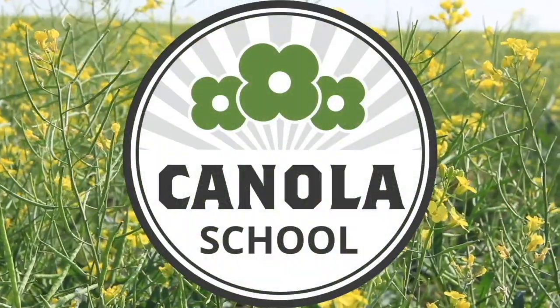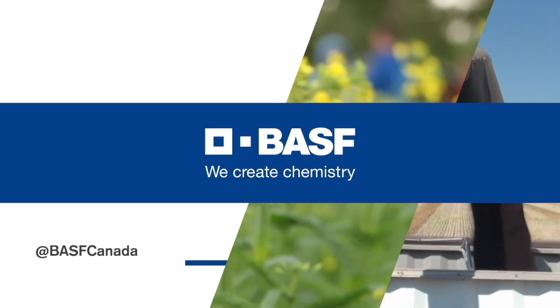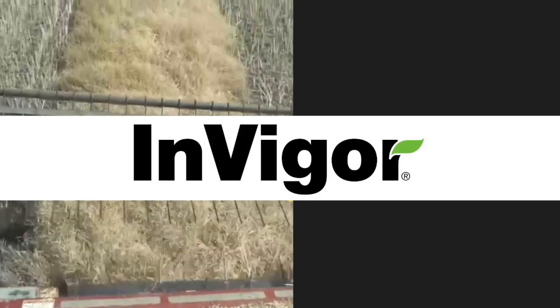The Canola School on realagriculture.com is brought to you by BSF Canada and Invigor Hybrid Canola.